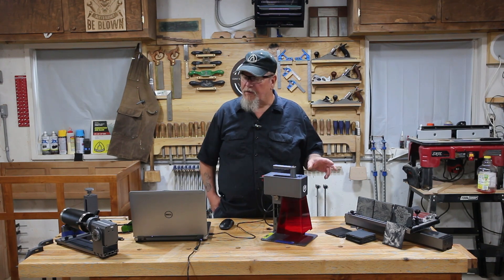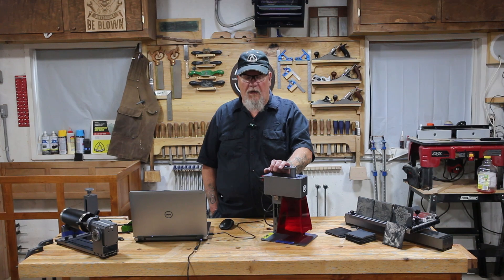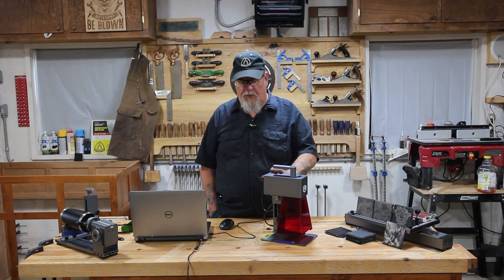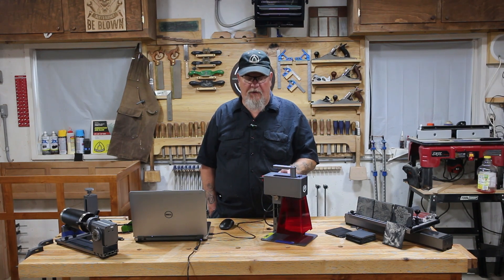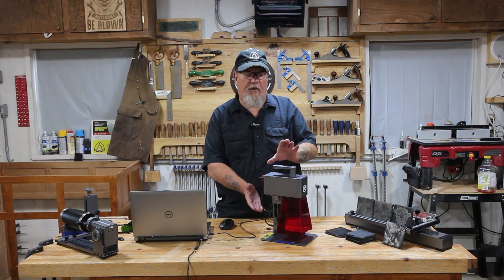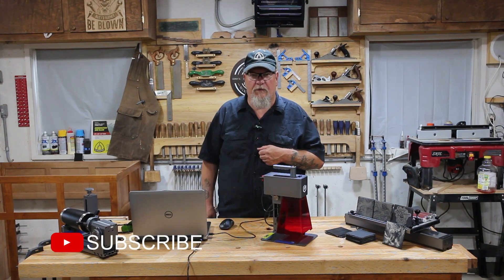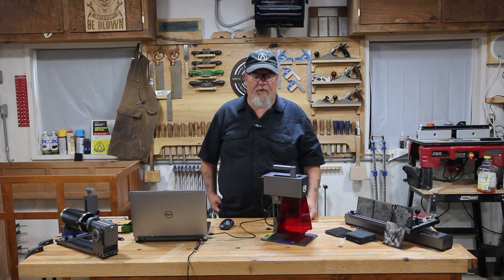So last week I've been messing around with the Longer Nano Pro 12 watt laser engraver. It is a portable laser engraver. It has a stand it comes with that is motorized for aiming. It can be adjusted in 20 degree increments so you can adjust the angle on it. You could take it off and hold it up against the vertical surface and engrave on a vertical surface.